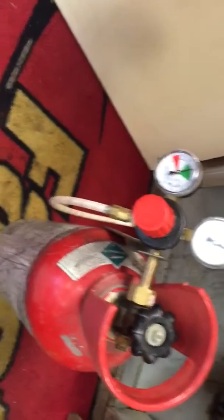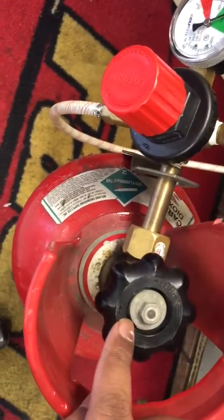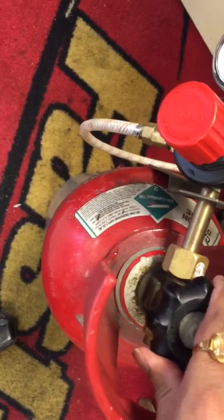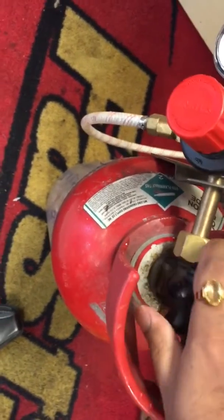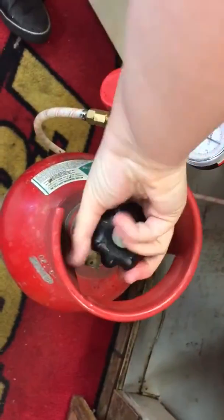Safety comes first. Anytime you change it, you'll see buttons that say open and close — make sure you turn it off, cut it off, before you do anything with it. Make sure it's turned off.